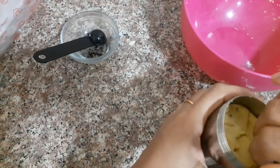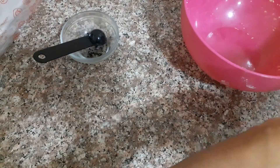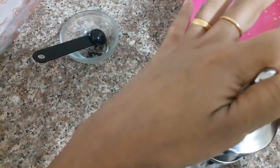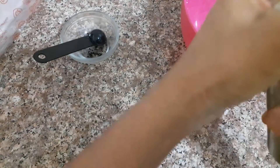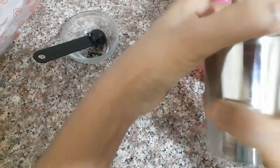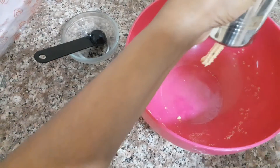I will pour it in the bowl. Let it pour into the bowl. Let's make a bowl. This is the size of the table; I have to put it in a small bowl.